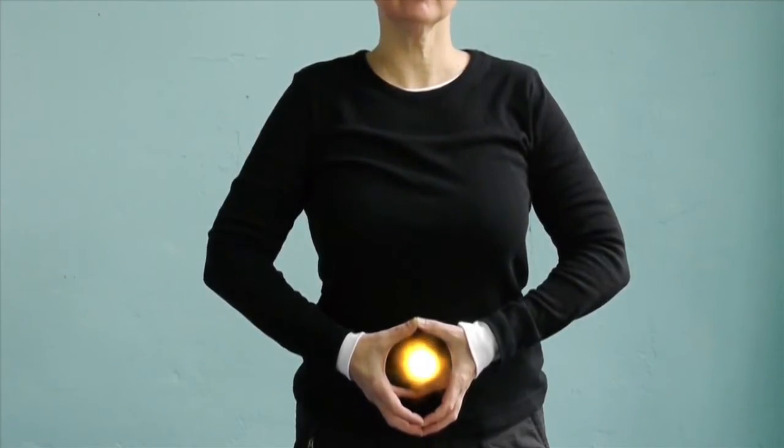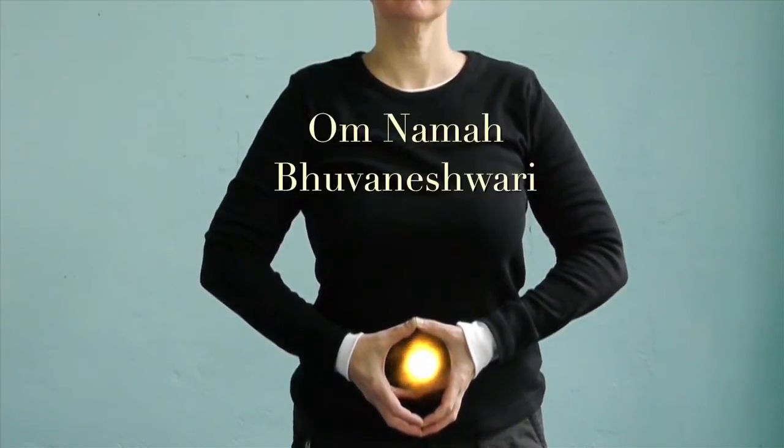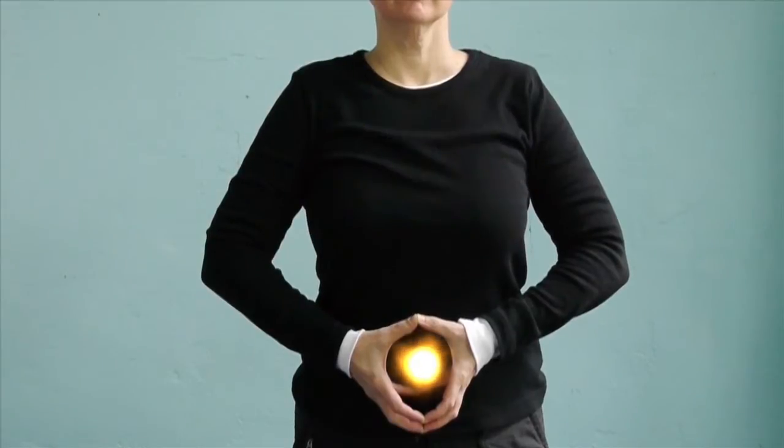Say to yourself silently, on the out-breath and on the in-breath, Om Namah Bhuvaneshwari, for three full breaths. Releasing the Mudra, inhale and circle your arms overhead, coming into the Bhuvaneshwari Fire Mudra over your head.